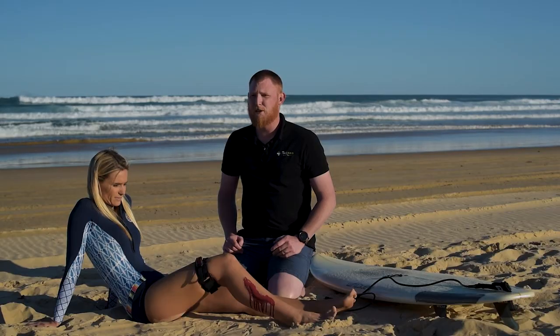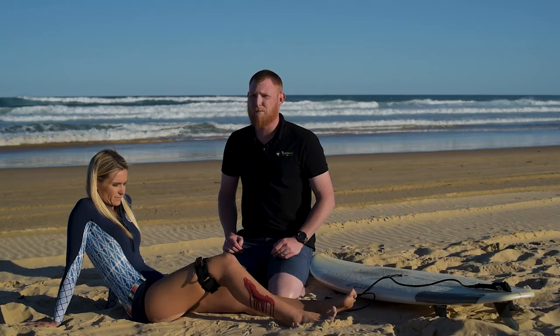It's as simple as that. Quick, effective and most importantly life-saving. The Omni-Tourniquet board leash.